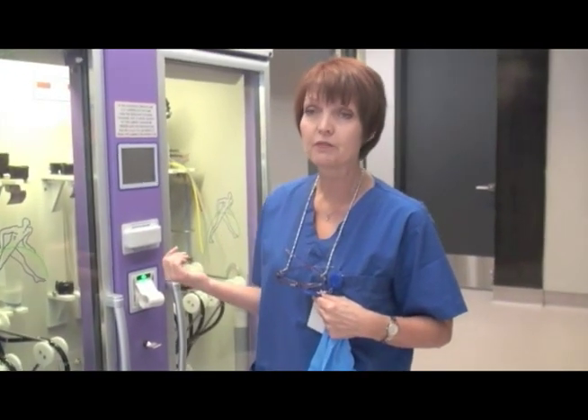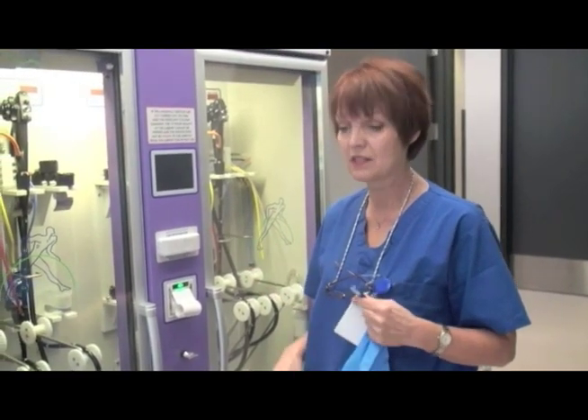Good morning. My name's Lynn and I'm a nurse at the Endovision Clinic. I'm going to demonstrate how we remove the scope from this cabinet and then I'll put the same scope back in, just so you can have an idea of how it's done.